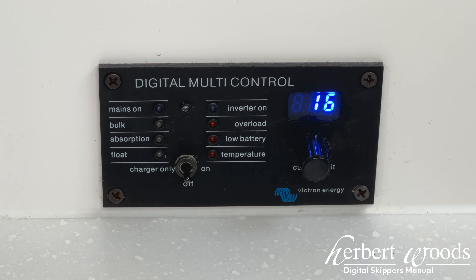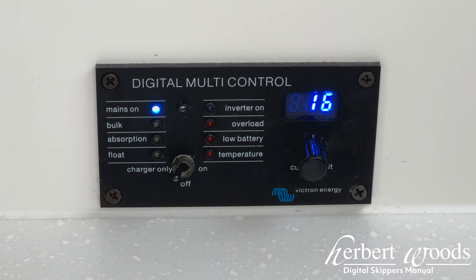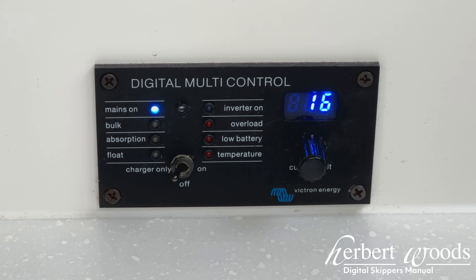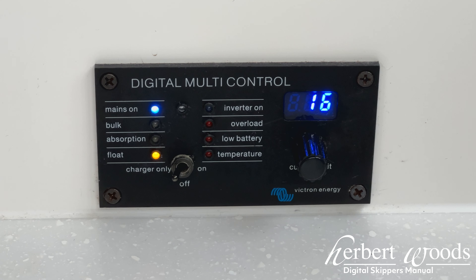Secondly is the charge only mode. This will charge the batteries on your boat, however will not let you use charge from the batteries to power your appliances. You may use this when hooked up to a shore connection.